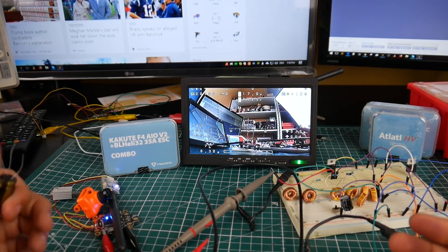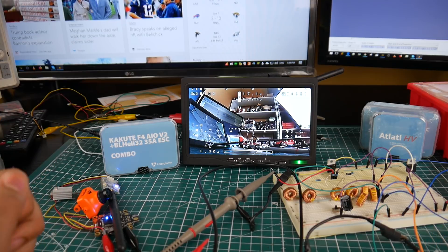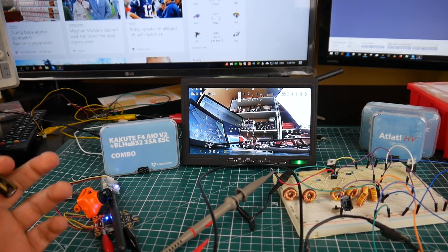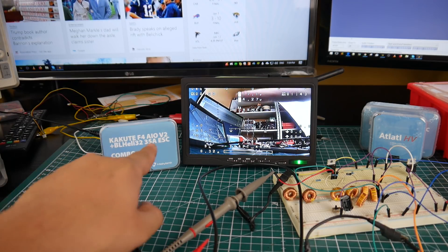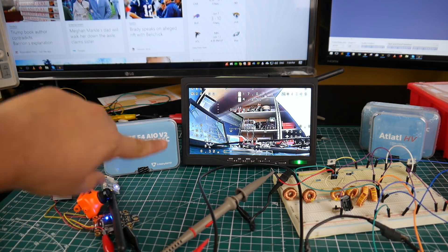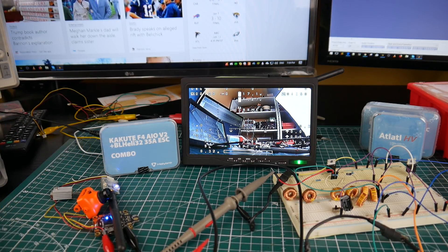I'm going to leave a link to the LC filters I used and the low ESR capacitors I ordered — I got them from Banggood and I'll leave a link down below. They'll be affiliate links, so if you want to use them that would be awesome, or you can just search on Banggood yourself. Stay tuned — we're going to be taking a look at the Kakute F4 all-in-one flight controller V2 as well as the new ESCs that come with it, seeing how well it performs, trying to break the OSD, and then building it.